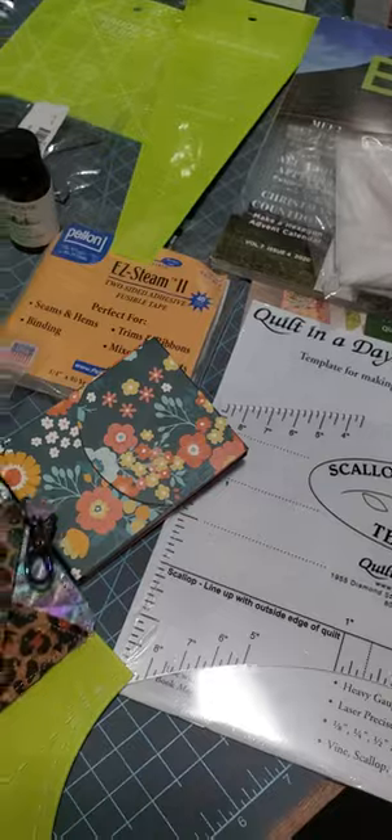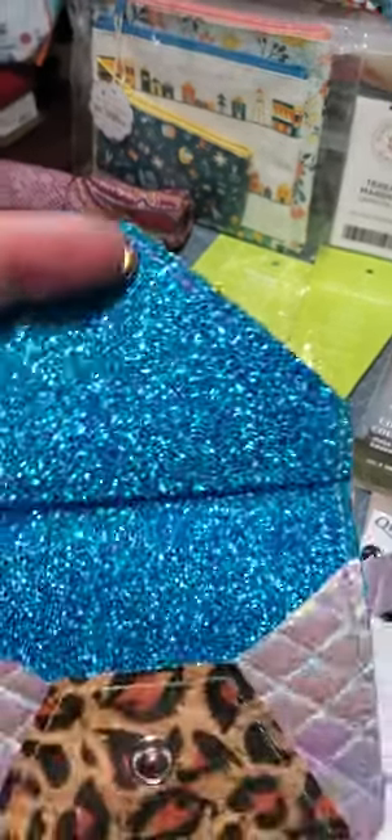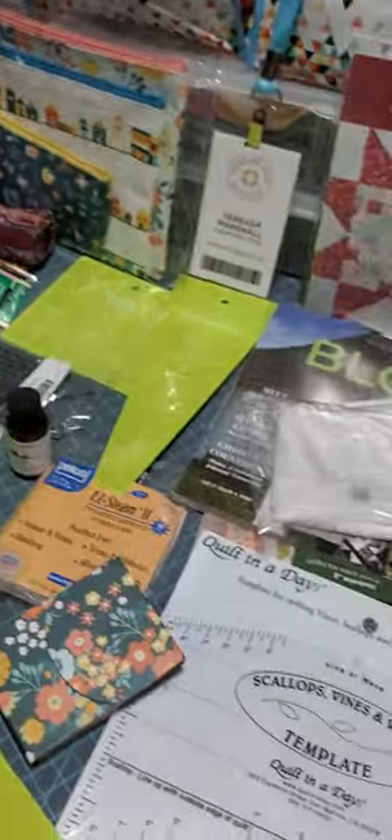One of the ladies made all of us a little purse and we got to pick out which one we wanted. Of course I had to pick out the one that had sparkles. Isn't it pretty? And it's like iridescent pink on the back. It snaps and has a little key thing on it so you can put your change or whatever in it.